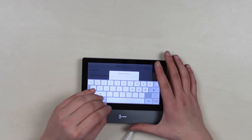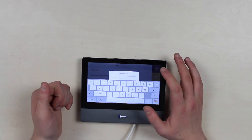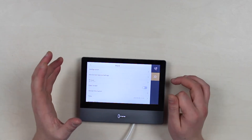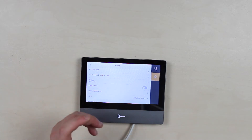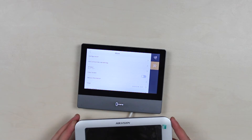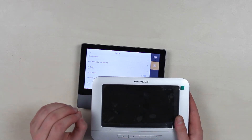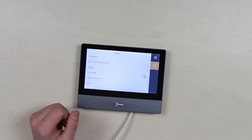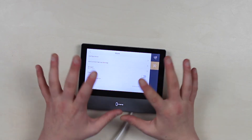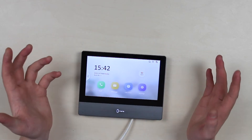So if you have worked with the first generation, I'm confident you will instantly notice a significant change. Here, for example, we have a monitor from Hikvision's first series, which fully reflects the appearance of the first generation, and I think the differences are visible to the naked eye. Returning to the subject of our video, the intercom features a responsive, really good responsive touchscreen.